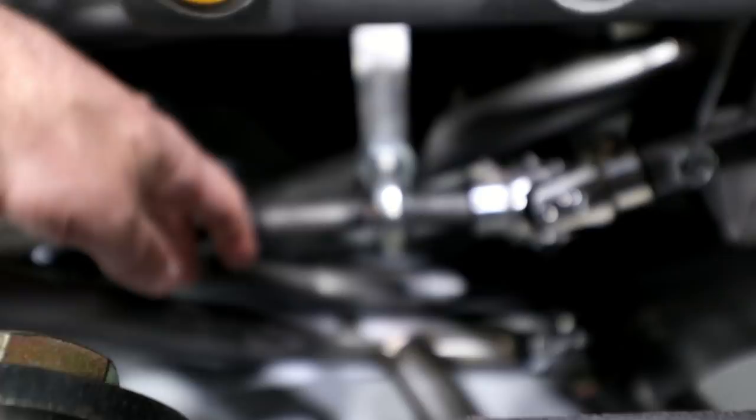One thing I didn't show when I had the motor out — I added a piece for the steering shaft. I just made a little bracket that comes off that rail there, and it just kind of supports the steering shaft, keeps it from any kind of wobble.